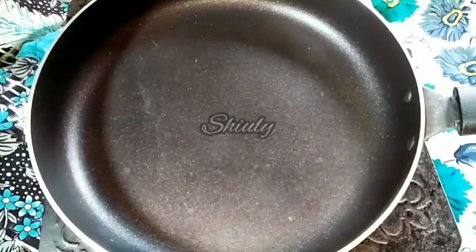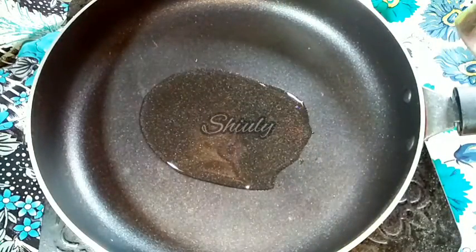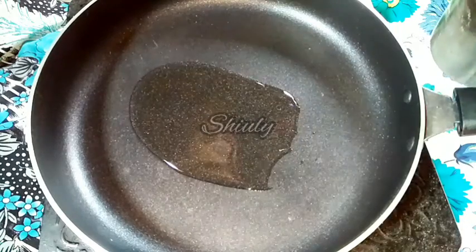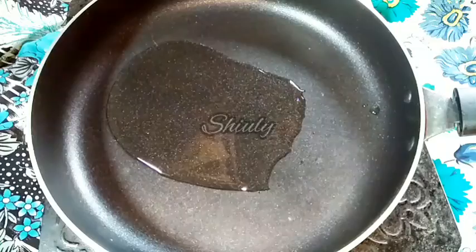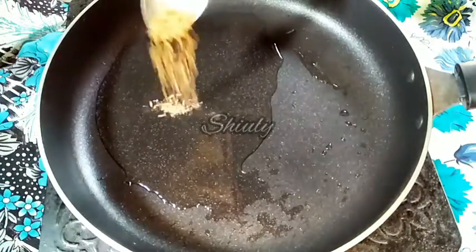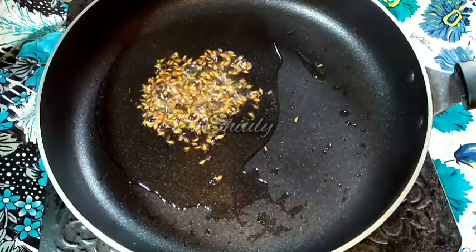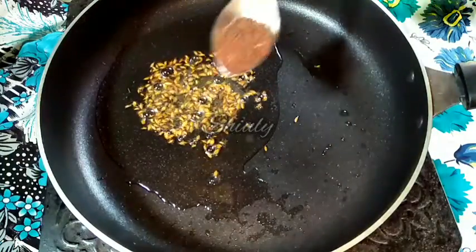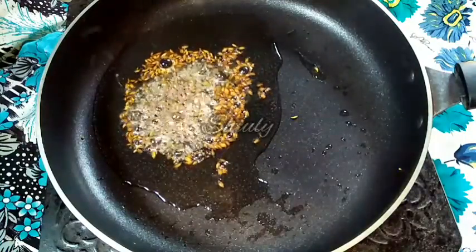I have taken a frying pan on induction and now I am adding some cooking oil. You may take a curry pan instead, there is no problem. We will let the oil heat well, and after that we will add 1 to 2 teaspoons of cumin seeds and 1 to 2 teaspoons of mustard seeds. We have to let everything crackle well.